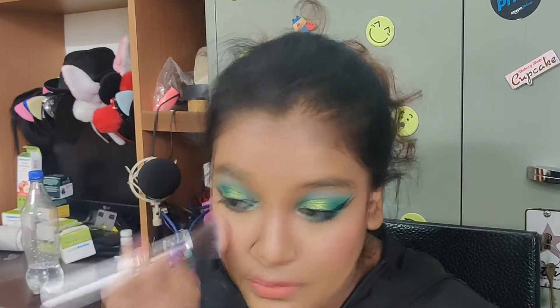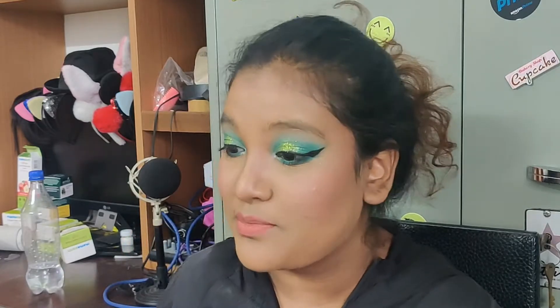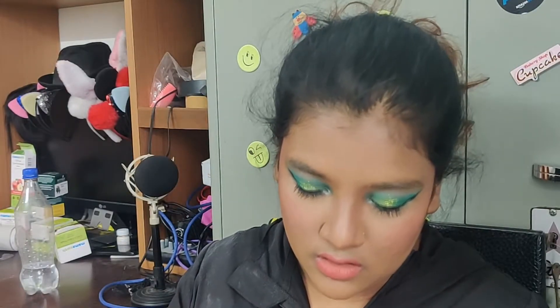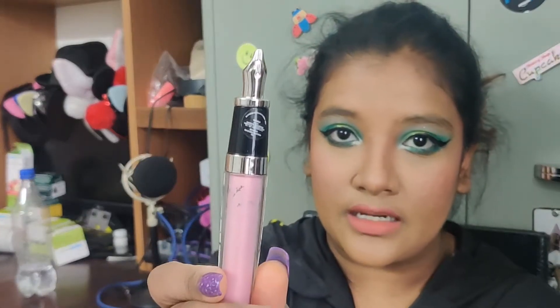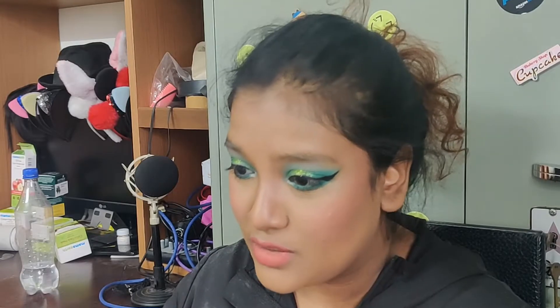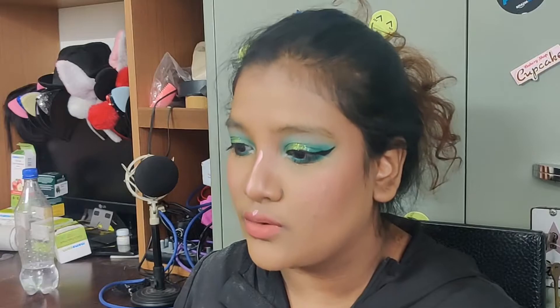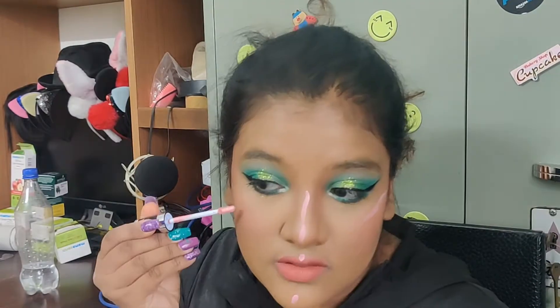The blush naturally came down so I just went with it. The last step is highlight. I'm not putting any setting powder because the eyeshadow application has already made everything quite powdery. For the highlight I'll be using the 'I Like It Hot and Shiny' illuminator by Stay Quirky — it looks like an ink pen and it's a really pretty pink-toned glow, not too blinding. I'm applying it on the bridge of my nose, my cupid's bow, my chin, and the high points of my cheeks.